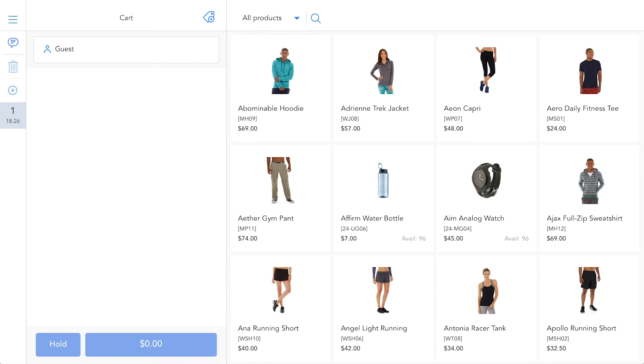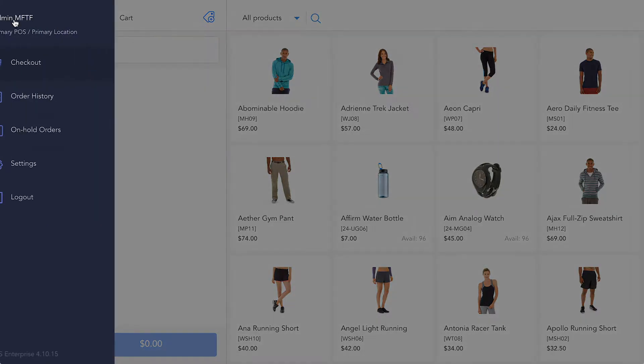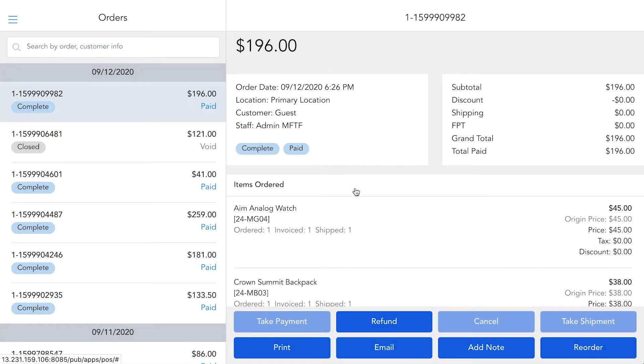In case a customer wants to refund their purchase, you can also use the Stripe Verifone terminal to process the refund. Just go to the order history, select the order, and click on refund.